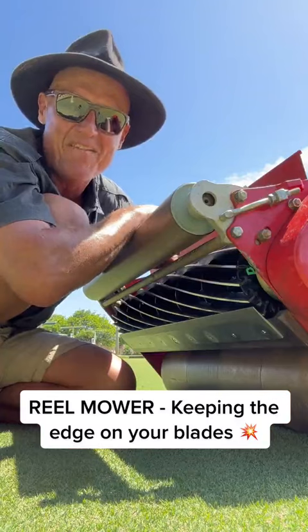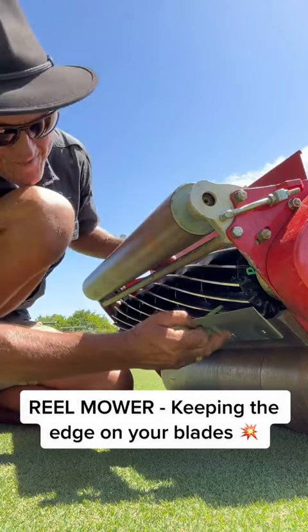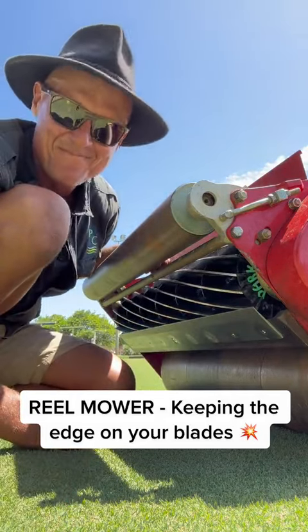All right guys, there you have it. We've ground that bottom blade, given it a back grind, and this is cutting absolutely beautiful. Look at that. It's too easy. Good stuff. See you later.